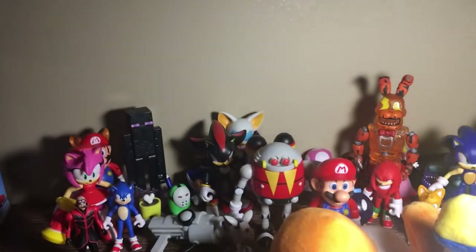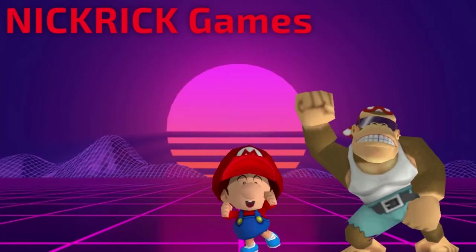So these are all the figures we opened today. I also have the two plushies right here. Thank you all so much for watching — subscribe for more, and I'll see y'all in the next video. Subscribe for more stupid Sonic videos!